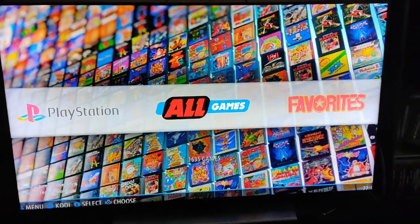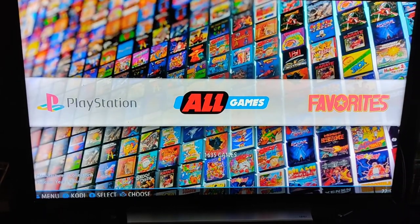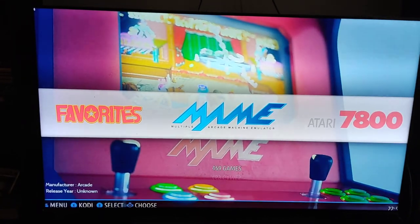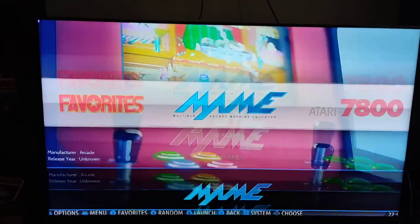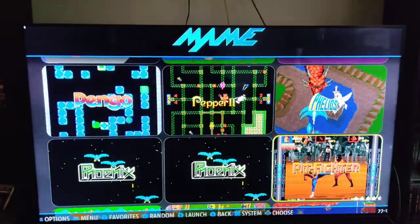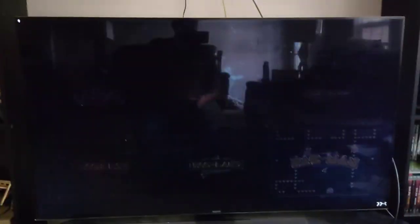Sometimes you just want to get a console fix with a controller. I just put this thing together and put a few games on here to test it out. Just because it's running with a controller doesn't mean you can't get your arcade games — that's where MAME comes in. With MAME you've got all your old school arcade games. I was playing Pac-Man, so let's just run some Pac-Man here.